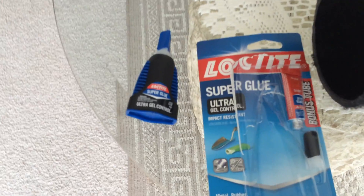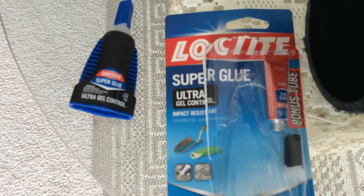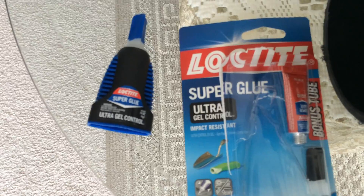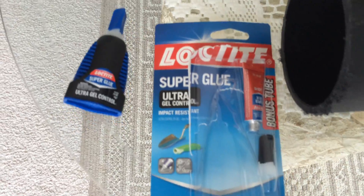The super glue I'm using is a Loctite gel. The small tube in here is the standard stuff — I didn't use that, that was just a bonus tube. The gel is actually what I used to bond this.